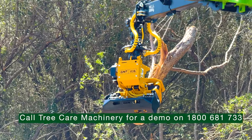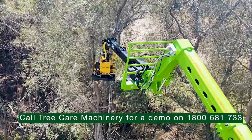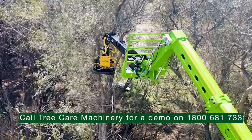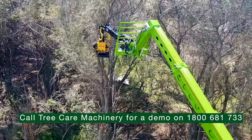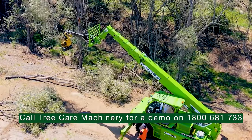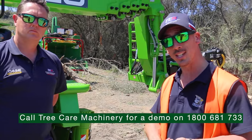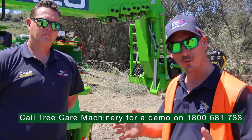This machine will be a game-changer for the tree industry. It can rotate 360 degrees to access all points of the tree, and with this attachment, the GMT-035 TTC, we can access all points of the tree, grab and remove limbs, and bring them down to the ground nice and safely, reducing the need for tree climbers, rigging gear, and ground crew.